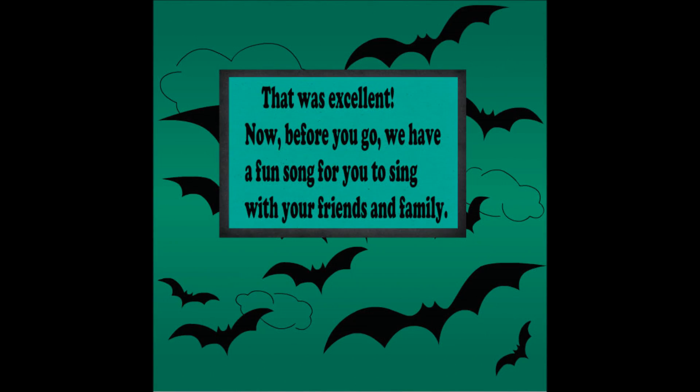That was excellent. Now, before you go, we have a fun song for you to sing with your friends and family.